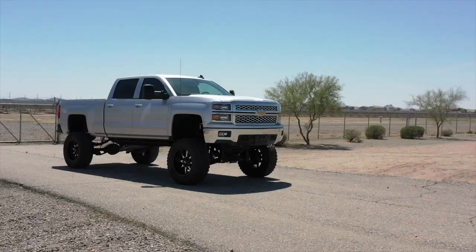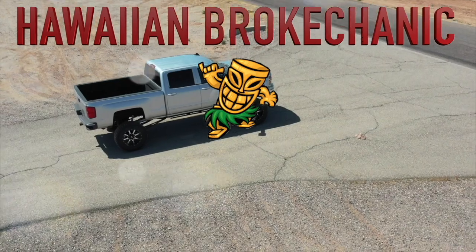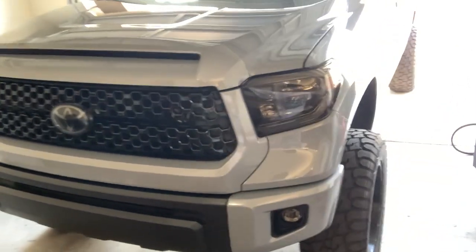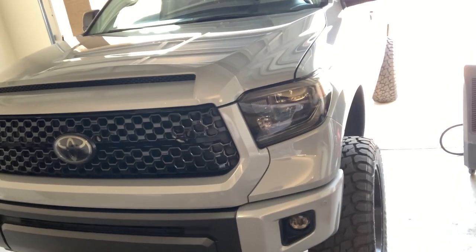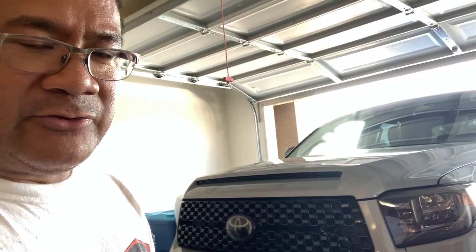Hello everyone, this is Jeff the Hawaiian. Welcome back to the channel. In the last video we did an airbag install on this 2018 Toyota Tundra — it's got a 6-inch lift on it, Rough Country — and it was a pretty straightforward install. Now we're going to do another addition to it, which is tow mirrors.